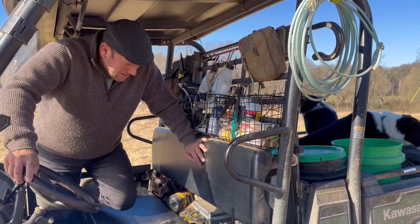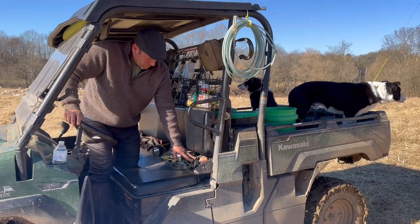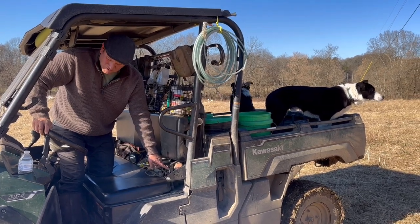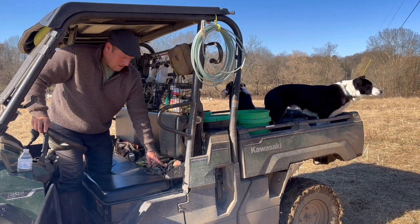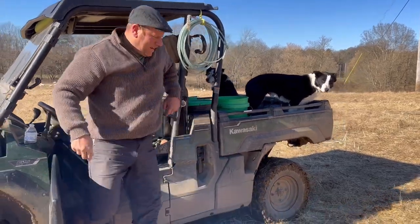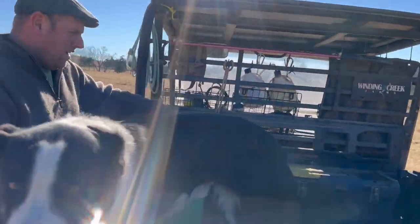We carry an air pump for the buggy — for the lambulance. The lambulance tires are always going flat, which we're still trying to figure out a solution for. But we've got a 12-volt operated air pump, because you can't say 'I can't take a ewe home that's having trouble because the lambulance tires are flat' — you have to have a solution for that.